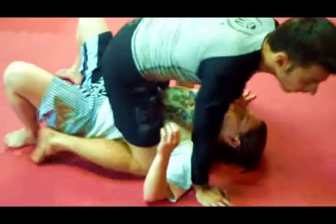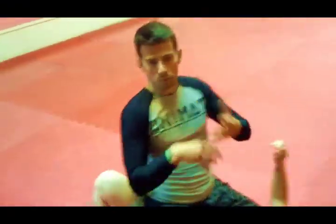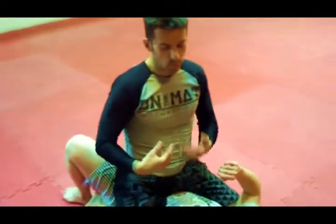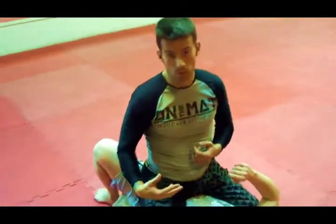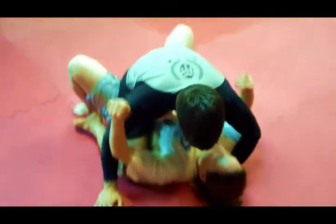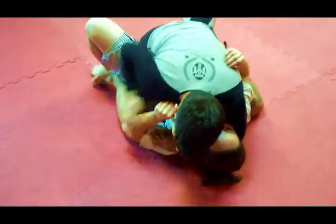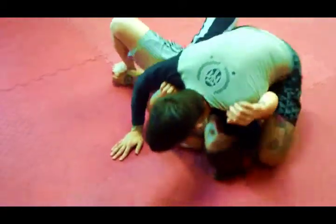The mount position is basically a converted guard position — meaning a guard position just upside down. So pretty much everything I can do from guard, I can also do from mount. So just like before, I'm clinching her and scooting up.